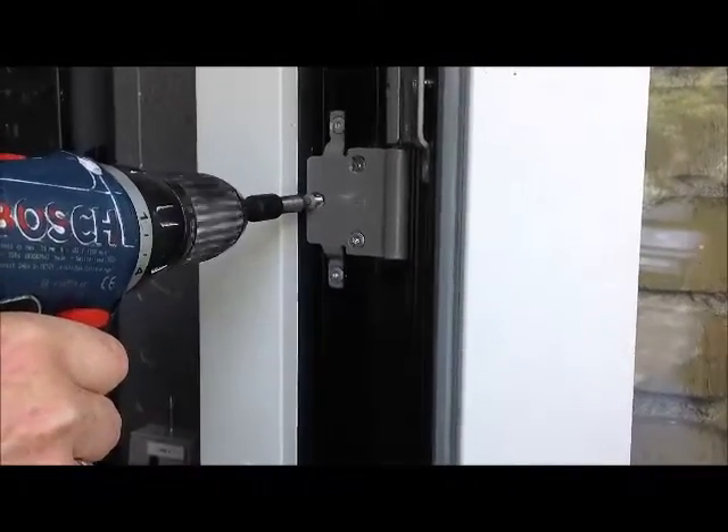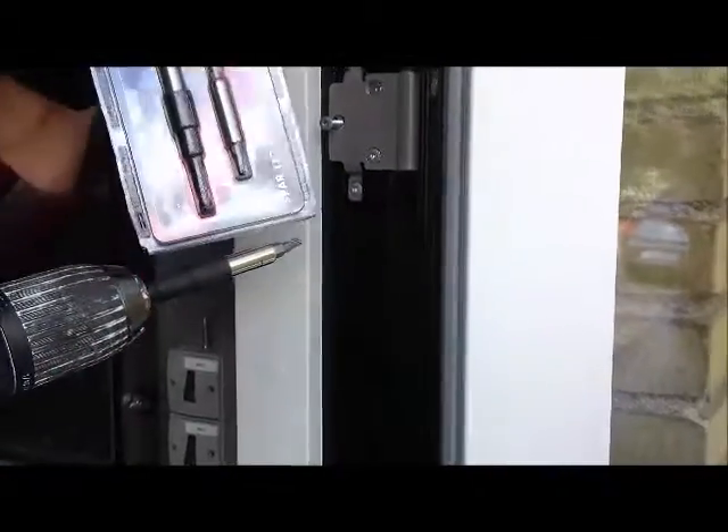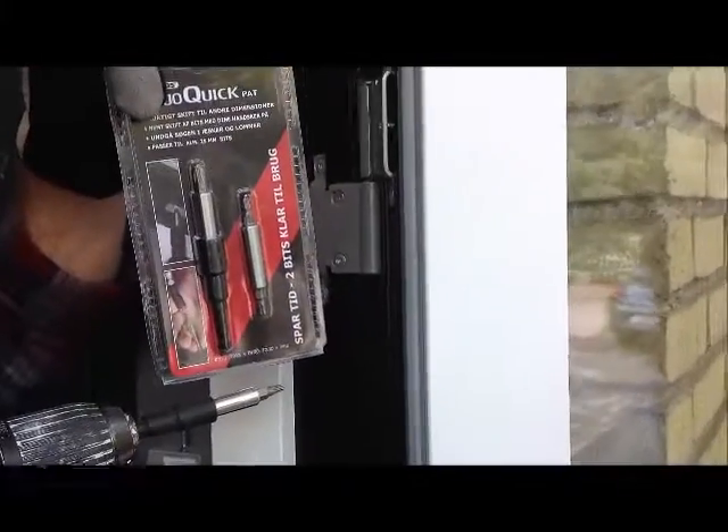You can also use DrewKick with the same bits in both ends, and you will have bits for a whole day without changing. Easy.